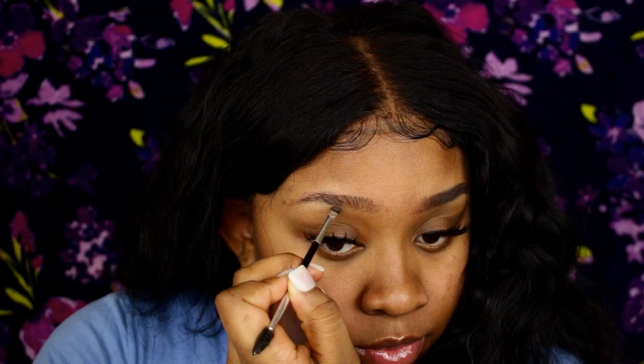Then you take your spoolie and start brushing it backwards towards the end of your brow, because that's how you bring the product forward. Then you brush up and that gives you that faded look.